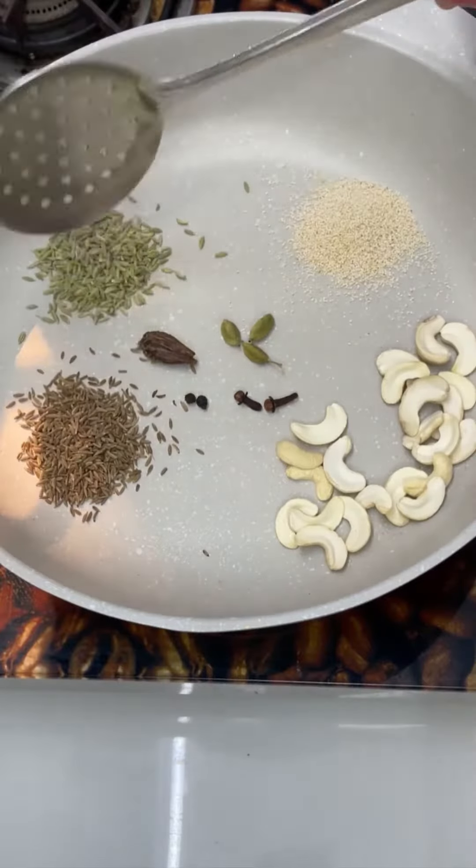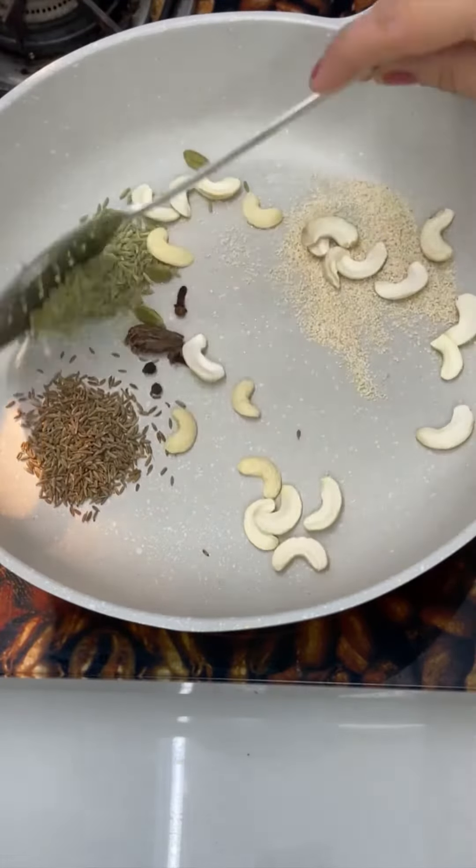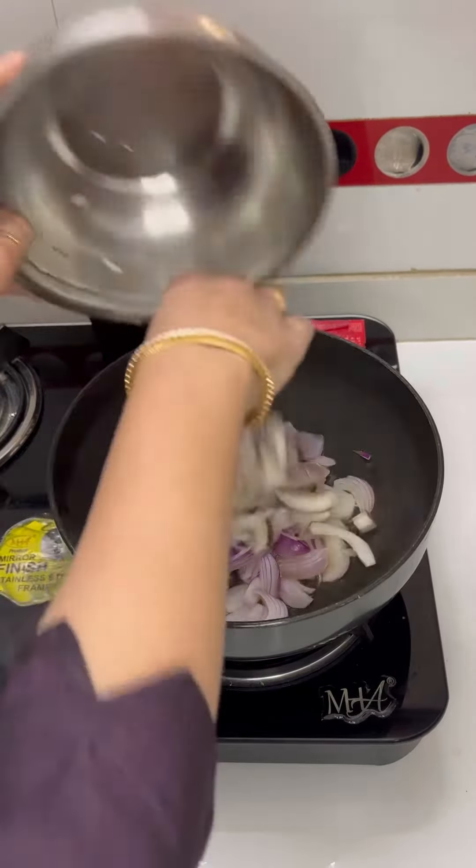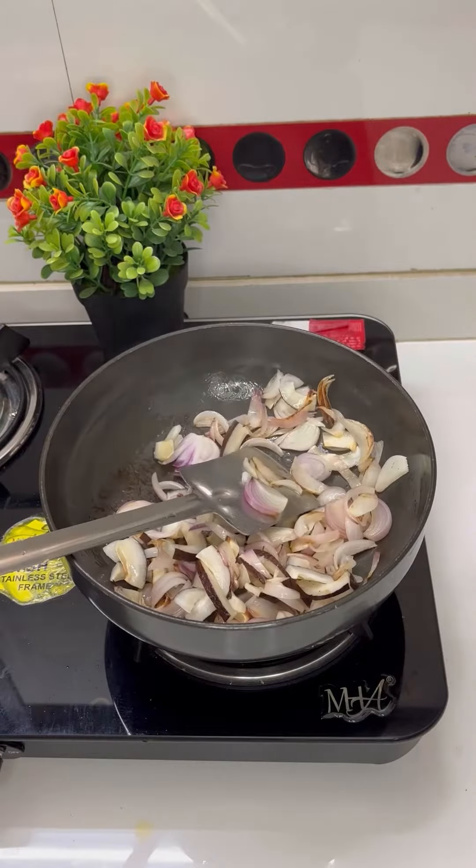For chicken masala, we need sauv, jeera, big cardamom, small cardamom, lubang, black pepper, till, kaju, and khas-khas. Let it roast properly and grind it in a mixer grinder.